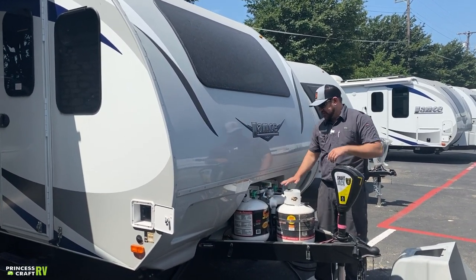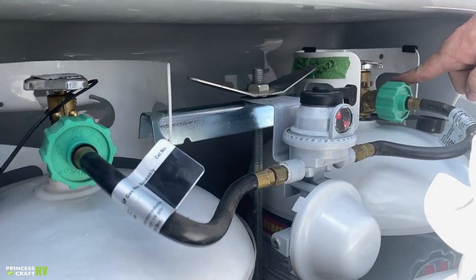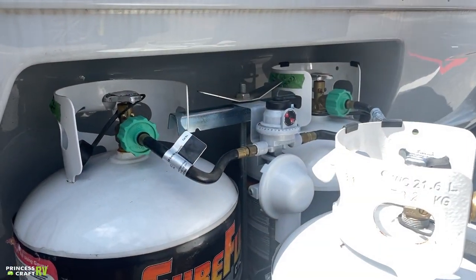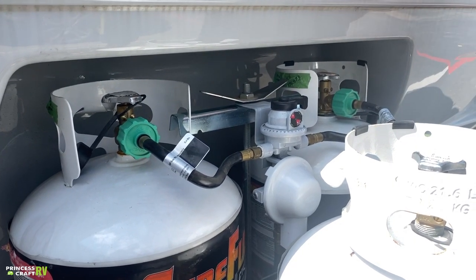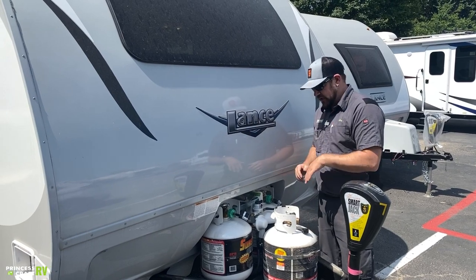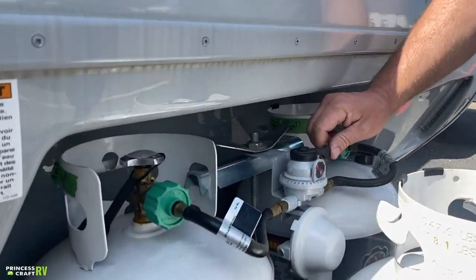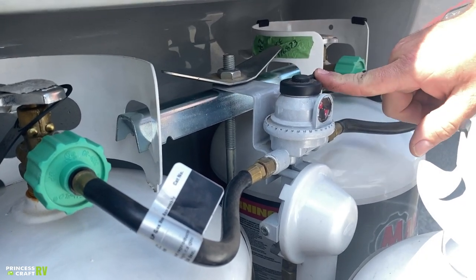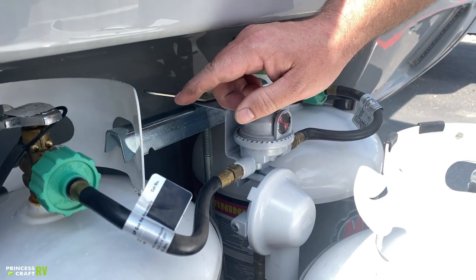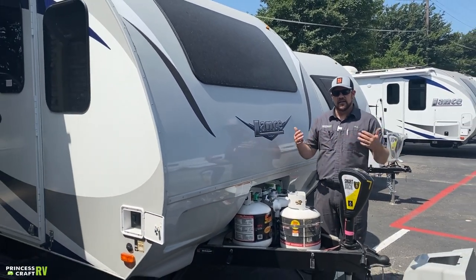This also has an auto changeover regulator. If you have both service valves open, the primary selector switch determines which cylinder is in use — once that cylinder drains, it automatically pulls from the other. However, we recommend leaving one cylinder on and one off, using the selector switch to decide which is in use. When one empties, switch to the other, then remove the empty one to refill or exchange it.